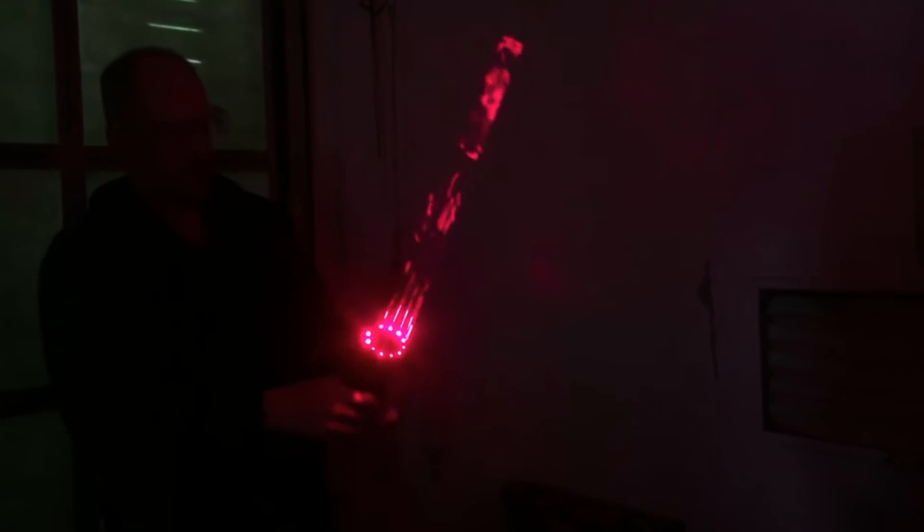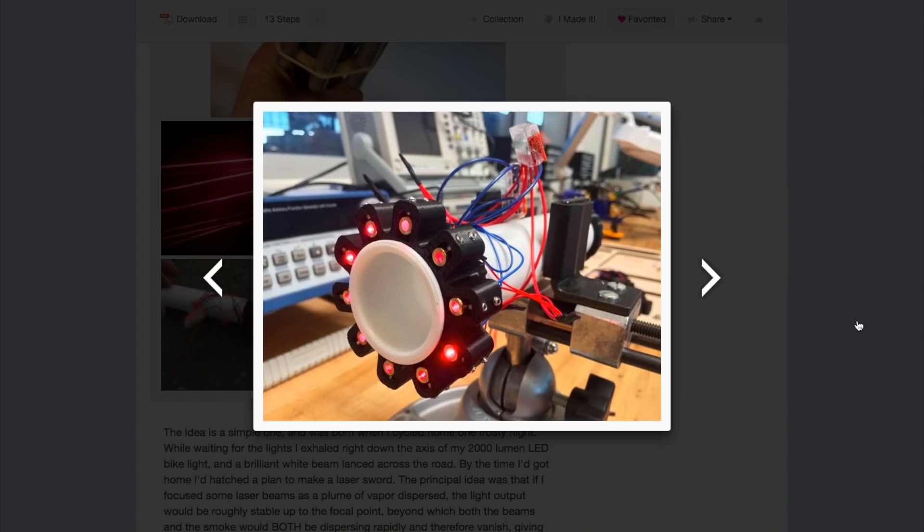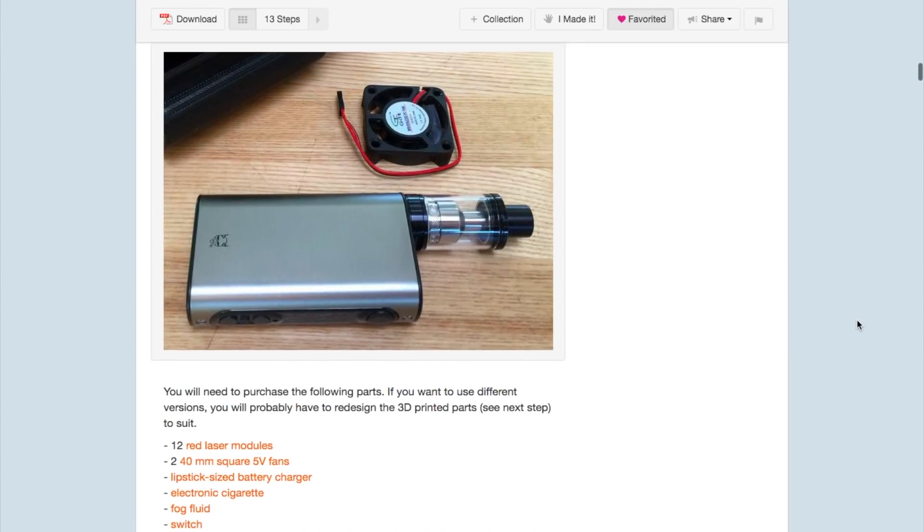It's one thing to have something that looks like a lightsaber, but Scott actually wanted to make a sword with real lasers shooting from it. He 3D printed the hilt, wired in some non-lethal laser pointer modules, and shoved a little e-cig vaporizer inside filled with fog fluid to just give the lasers something to bump into.